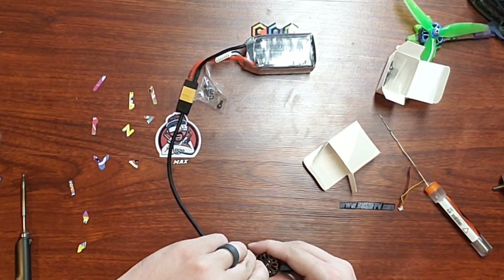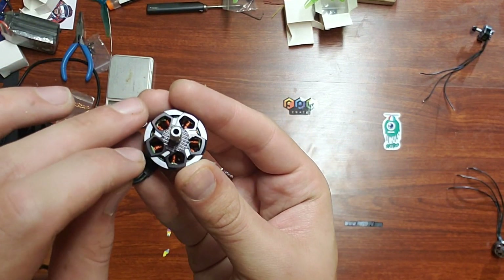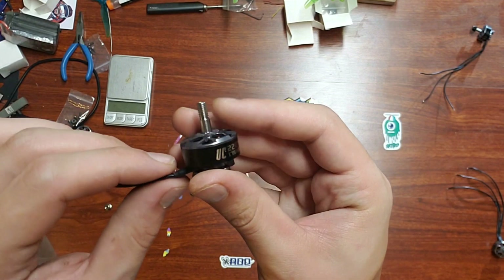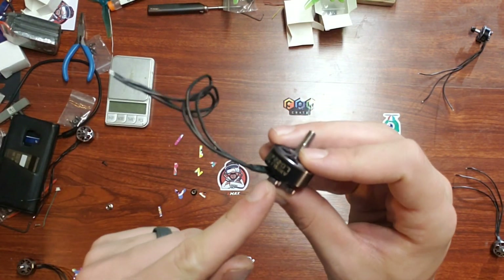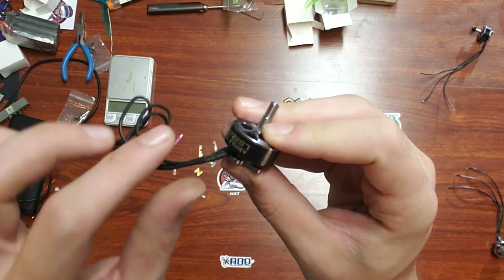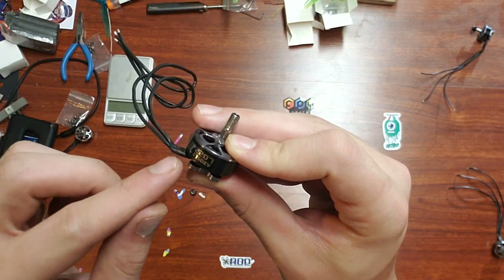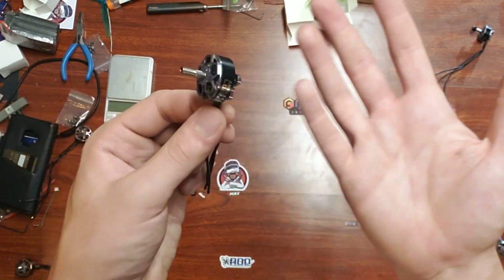I'm going to have to take a grinder and grind a groove into the screw so I can unscrew it and show you the inside of the motor in the next video. I highly suspect that the inside construction looks very similar to the Returner R6. I'm curious to see if an R6 bell would fit on top of the stator. I also hope that they release more KVs and sizes for the UC lineup.